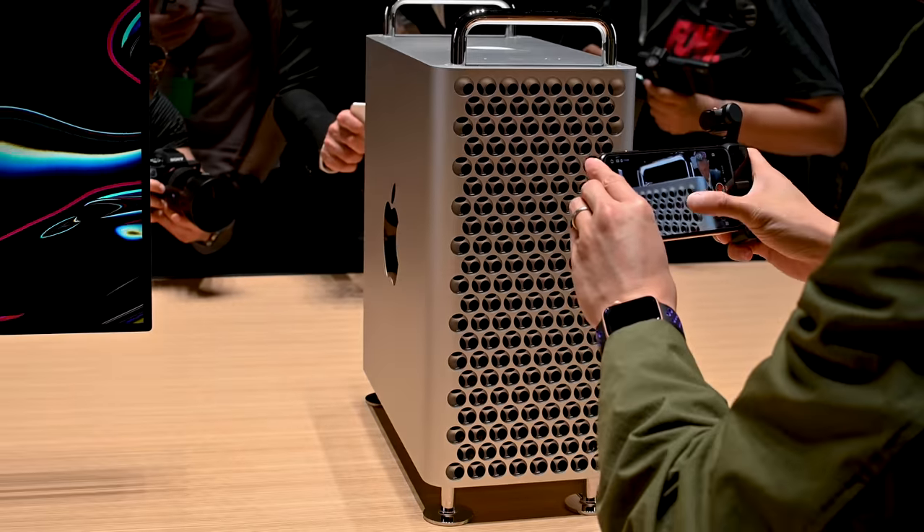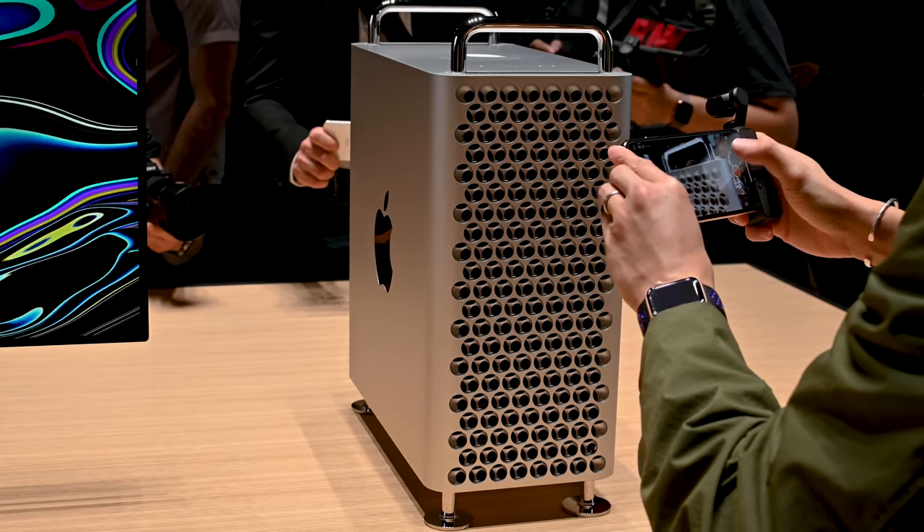The Mac Pro comes in a rack version so you can use it as a rack, and you can also attach wheels to the bottom so you can roll it around. The base model is going to cost you $5,999, and if you get higher processing power or more storage, that's going to cost you more. We're expecting the Mac Pro to arrive in the fall.